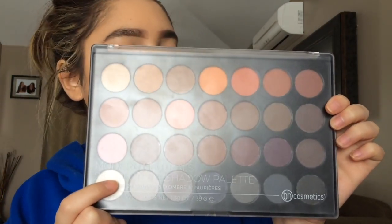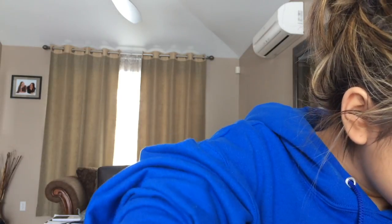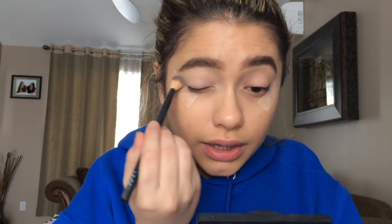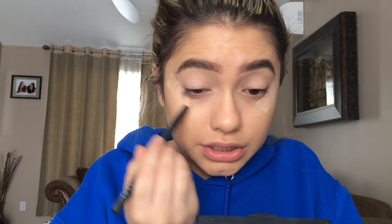First I'm gonna start off with some neutral colors. I got this new BH Cosmetics Modern Neutrals palette at Winners — it has 28 eyeshadows and it's just so beautiful. The main reason I got it was for these orange shades because orange is my favorite eyeshadow color. First I'm just gonna set my eyeshadow primer with just a cream shade all over. I always put eyeshadow primer on my lower lash line because I always like to put eyeshadow there — don't forget to prime!